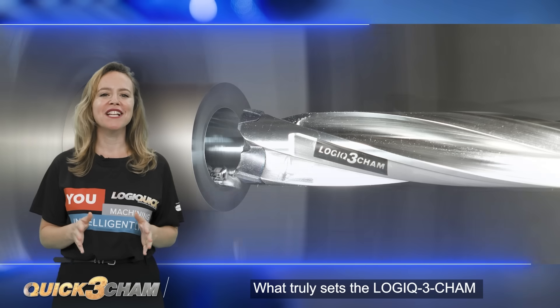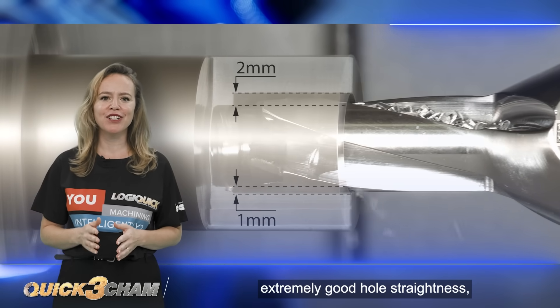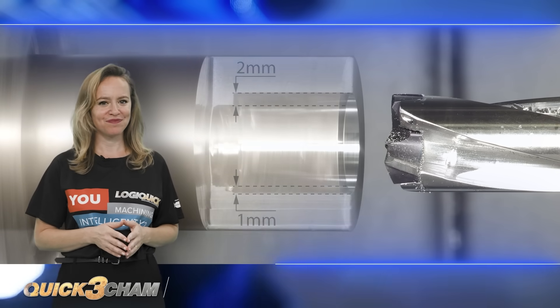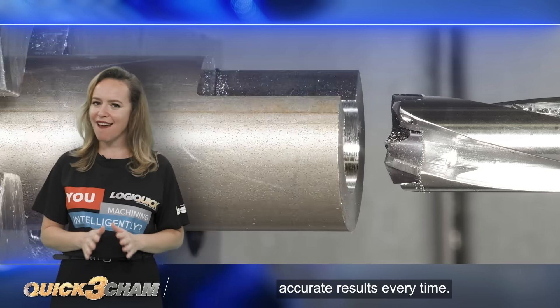What truly sets the Logic 3 Cam apart is its ability to maintain extremely good hole straightness, even when machining non-centered pre-holes. This ensures precise and accurate results every time.